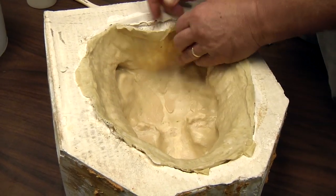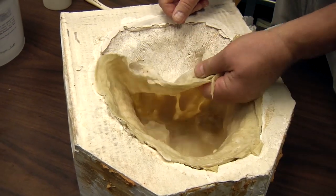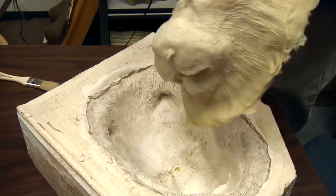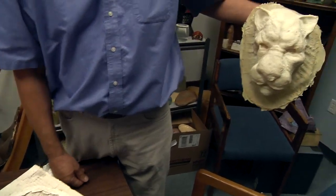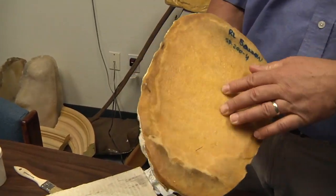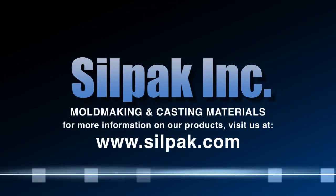When the mask is freshly demolded it may want to stick to itself, so a little talcum powder will keep the rubber, which is still slightly curing, from sticking. As you can see, we have a lion's head, and in this piece we fill the lion's head with a urethane polyfoam. Thank you for joining us here at Silpak.